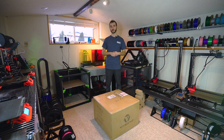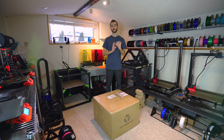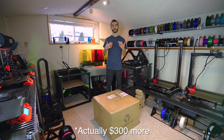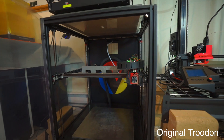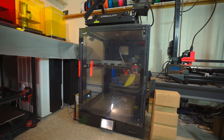If we look at Prusa, for example, as a reference, the Mark 3S kit retails for $799, and the fully assembled Mark 3S sells for $999. So it's $200 more to have somebody assemble that printer for you, and by all accounts that is an easier printer to build than a Voron. So now we have the Trudon 2.0. The original Trudon was based on one of the earlier Voron printer designs; the Trudon 2.0 is based on the Voron 2.4.